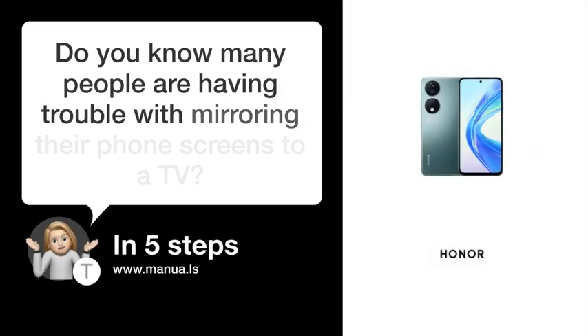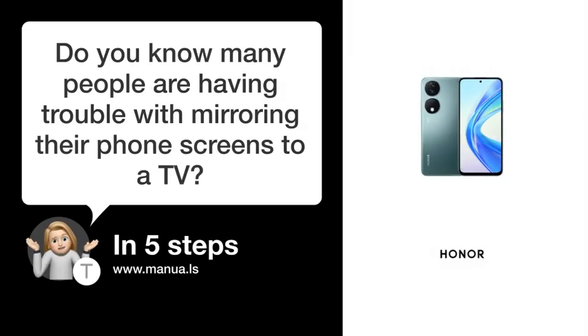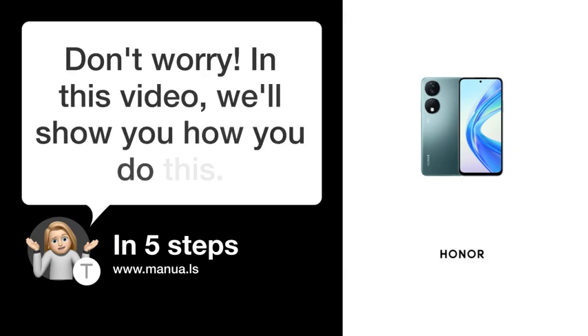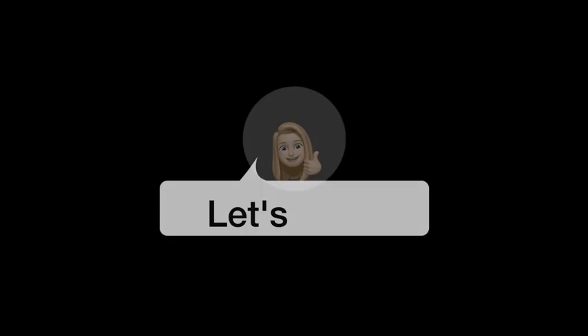Many people are having trouble mirroring their phone screens to a TV. Don't worry — in this video, we'll show you how to do this. Let's start.